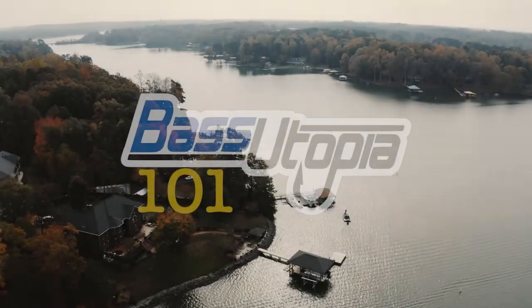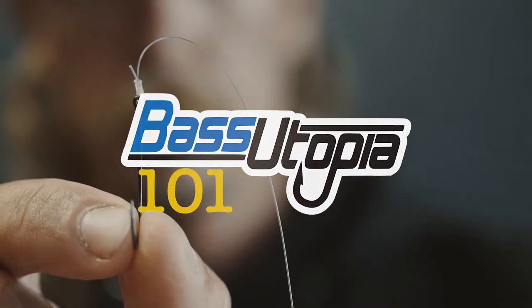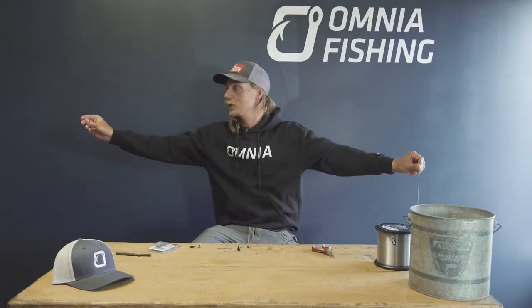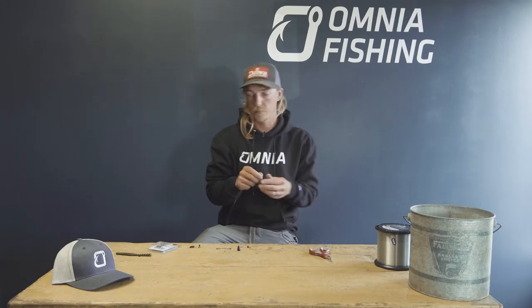What's up guys, Seth Fyter, and I'm going to show you how to rig up a Carolina rig. First things first on a Carolina rig, I'm actually going to cut off my chunk of leader. I'll usually take about six feet of line just so I got room to work with. Cut that off — this is going to be the leader for our Carolina rig.